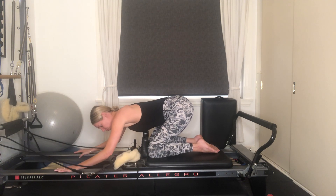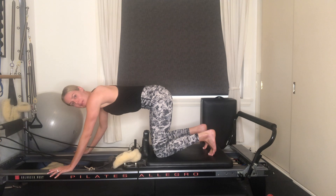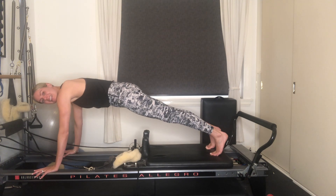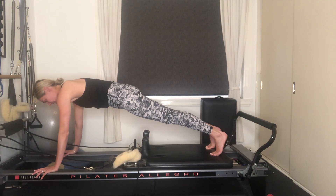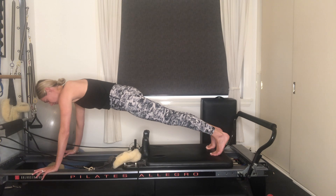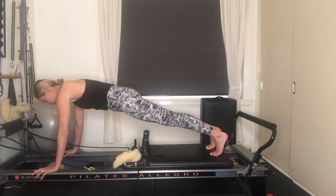Walk your hands along the frame of the reformer. Tuck your toes and keep your hands wrapping along the frame — we're going to come into a plank position here. Press into your feet, press into your hands, lift yourself up. Belly button's drawing to your spine and keep lifting out of your shoulders. Taking those deep belly breaths. Keep lifting out of the shoulders, legs are nice and long — energizing through the arms as well as energizing through the legs.